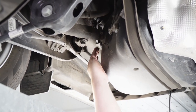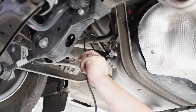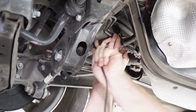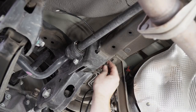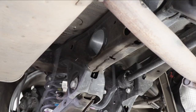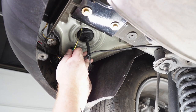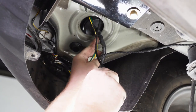Now we're going to come around here and follow our brake lines above this crossmember, then bring our wire over this crossmember right here. Now that we've reached our grommet, we're going to zip tie our wire to this harness right here. Then we're going to push our wire up into the cargo area.